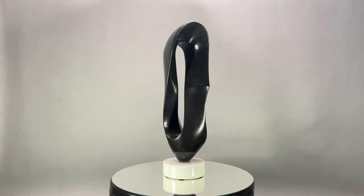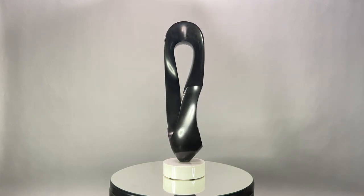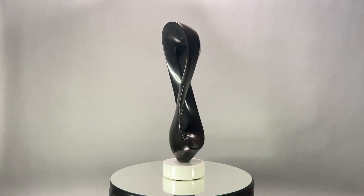This is Opacus, which means a dense cloud. It's made of black Belgian marble with an Italian marble base. It's 23 inches tall.